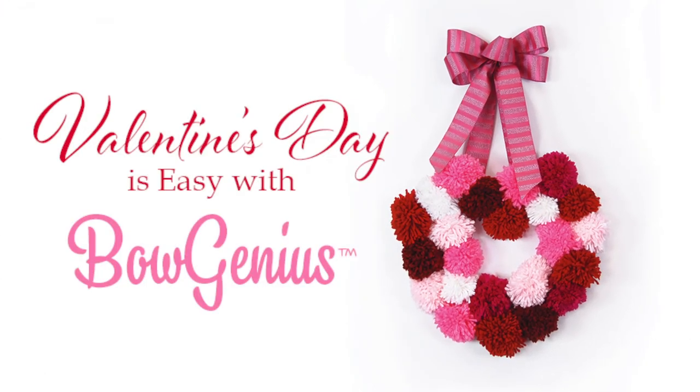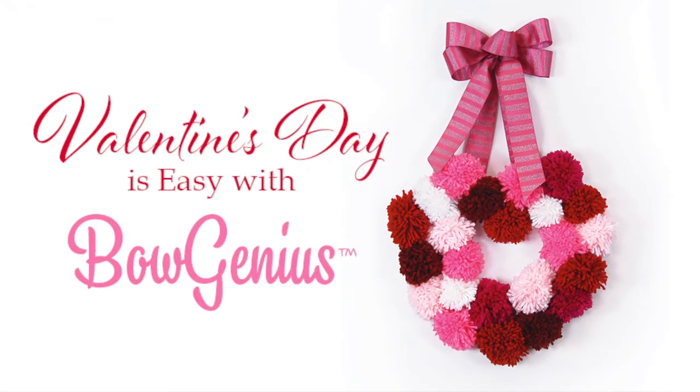And remember, Valentine's Day is easy with BowGenius.